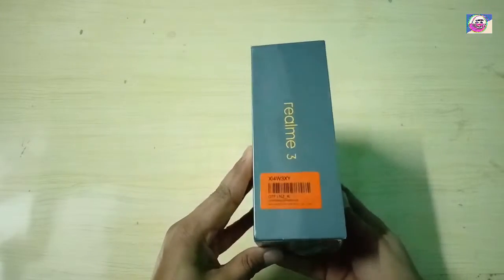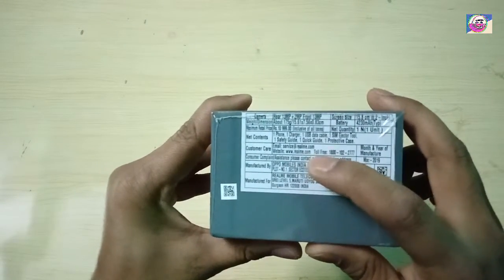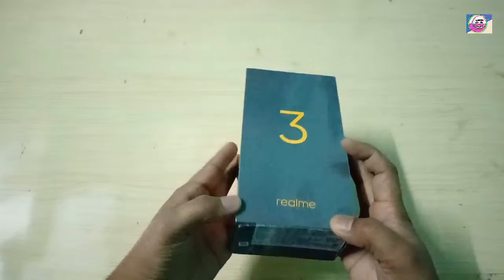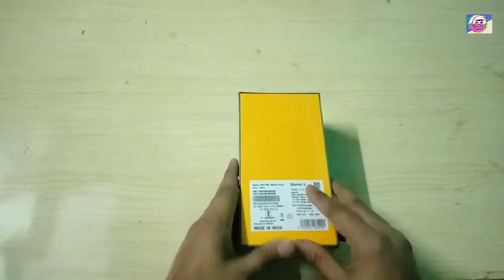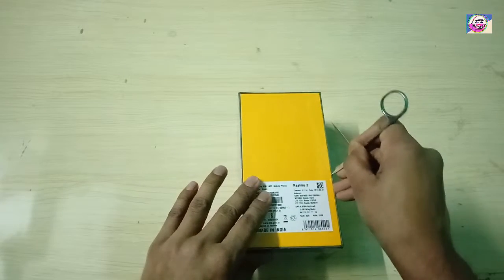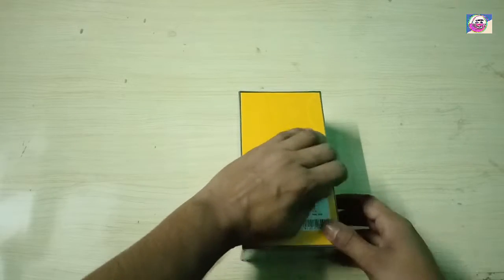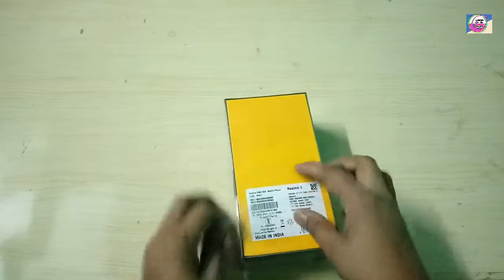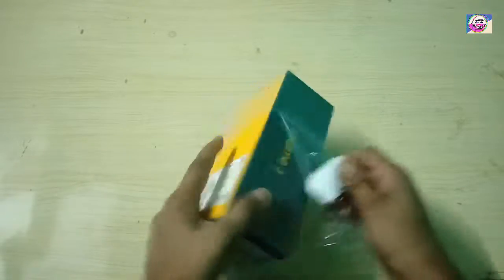I have purchased it from Flipkart. If we talk about pricing, we have 2 variants: 3GB and 32GB storage, which you can find for 8909. Another variant is 4GB and 64GB storage. There are 3GB variants available in Flash sale. You can purchase it via the link in the description.